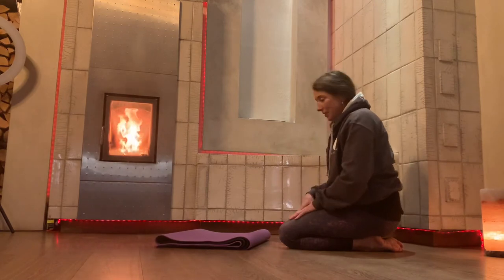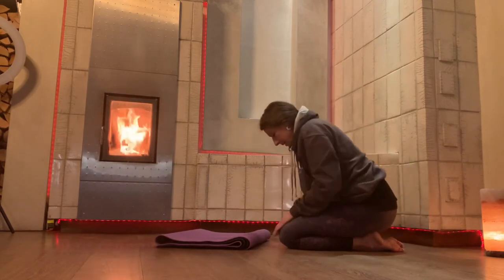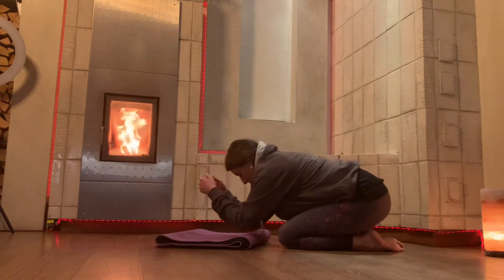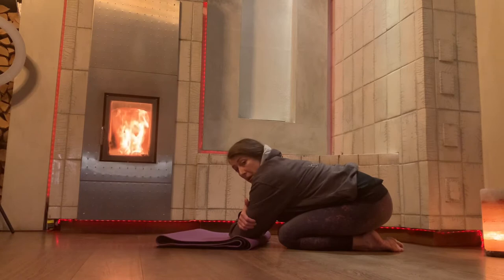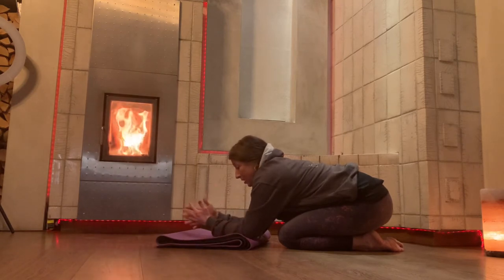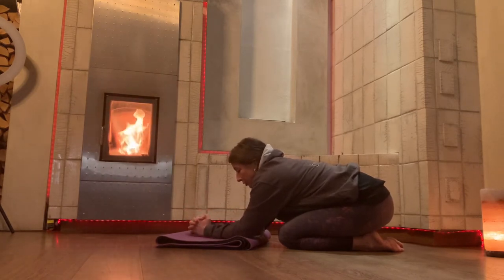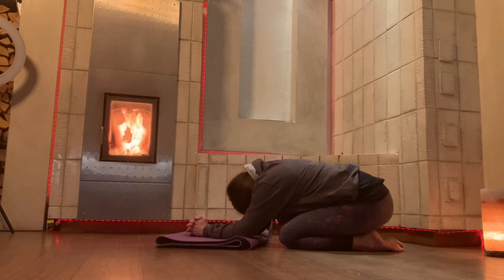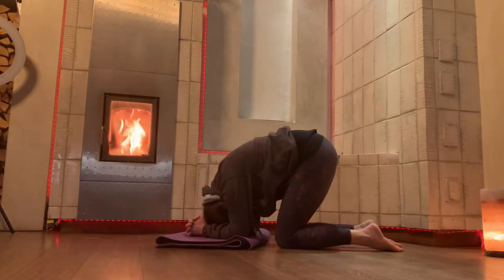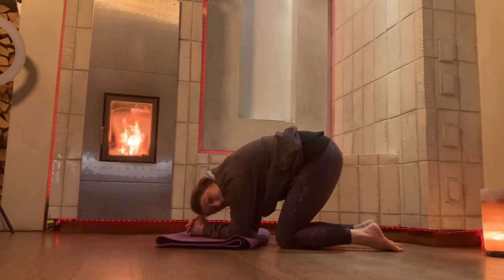Knees are on the floor. Bring your elbows so they're just resting in front of your knees, hold onto the opposite elbow — that's the distance apart your arms should be. Then interlock your fingers, anchor your wrists down towards the floor, tuck your chin in, and then lift your bum up so that your head is down in the direction of the floor, but your head is completely free.